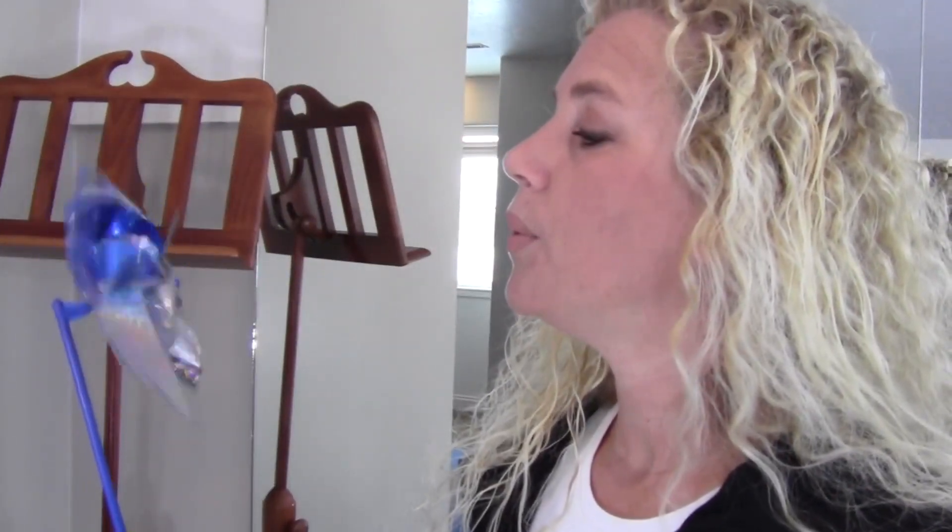I also have a fun little pinwheel that I can blow on to show you how hard I'm blowing — about that hard.